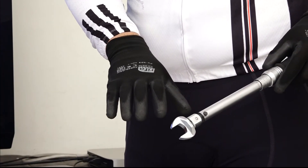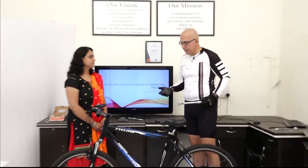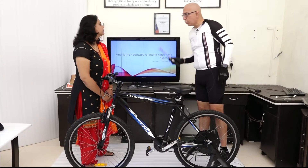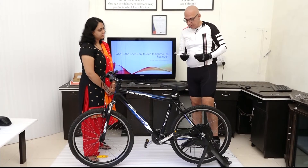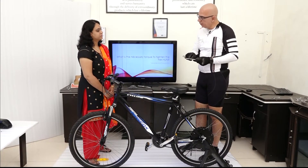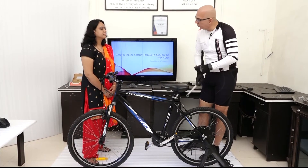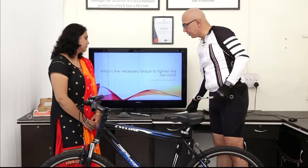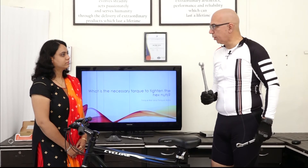So 40 Newton meters is important. Most aluminum frames can handle more than 40 Newton meters, and on a steel frame you can also go to 40 Newton meters. The 40 Newton meter is the minimum torque. If you don't have a torque wrench, you can use a regular 19-number wrench and make sure you are using all of your force to tighten the nuts. The recommendation, of course, is to use a torque wrench so you can set the hex nuts to the proper torque.